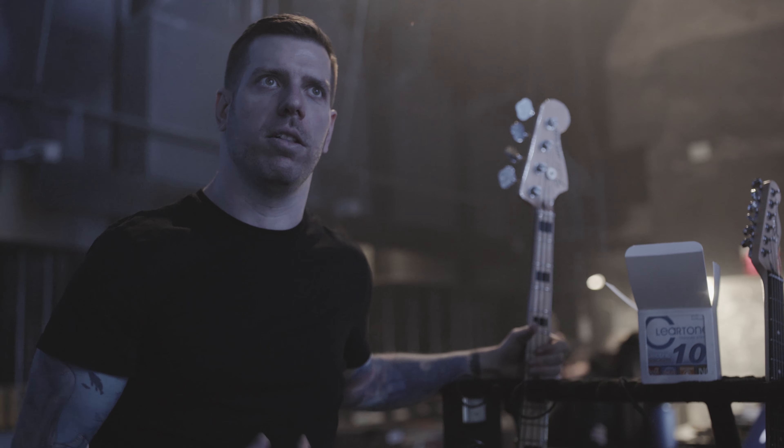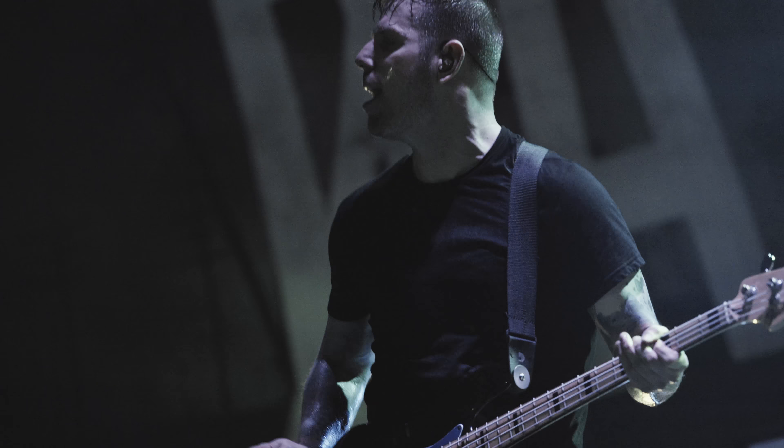Hey, what's up guys? This is Grant. Got a lot of questions about gear lately and just what we use, so I kind of want to give you guys a rundown of what I use personally.